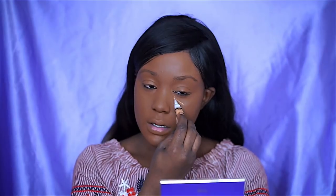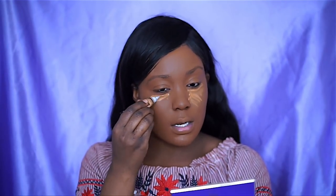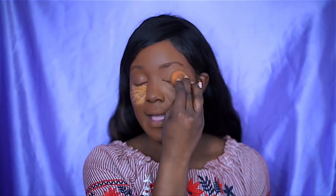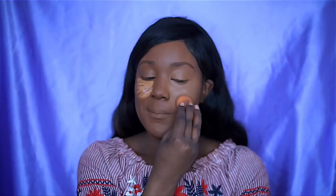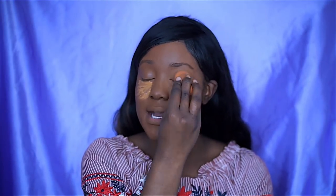Moving on to concealer — I'm using one of my favorites: the LA Girl Pro Concealer. I'm using the color Fawn, but I also like the color Toffee. I usually use Toffee more in the summer because I get a bit darker. If you've never tried the LA Girl Concealer, it's just so good — let me know if you haven't tried it.